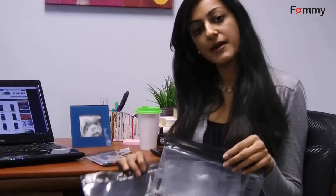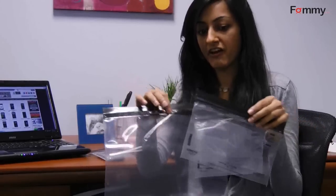This is Hannah with Bommie.com. Today we're going to be talking about the Logsack resealable bags. Each package comes with four different sizes, so they're perfect for your keys, your camera, and even your tablet when you're on the go.